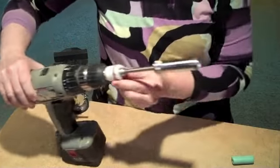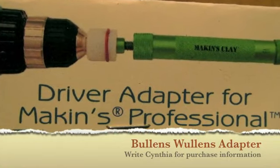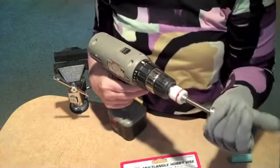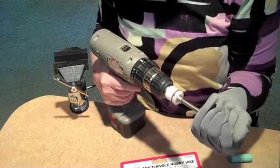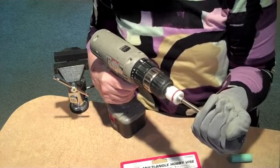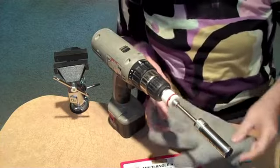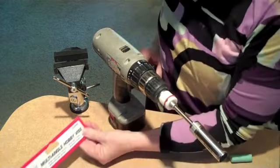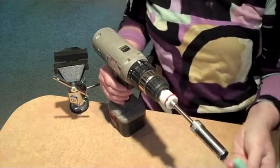Before I had the device, I did it with a sticky glove — an industrial kind of sticky glove — and I could hold it better with that, but even this was hard on my wrist and my hands. So I got this multi-angle hobby vise, which I think is working really well.